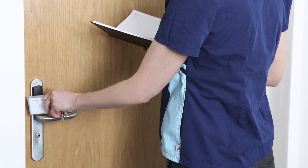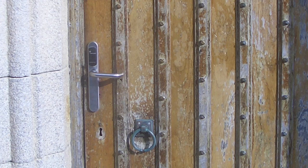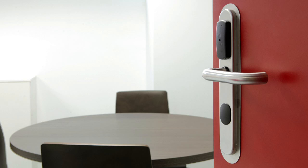To ensure that you order the correct type of smart air handle set, you will need to know some basic information about the door the unit will be installed upon and also the door hardware.